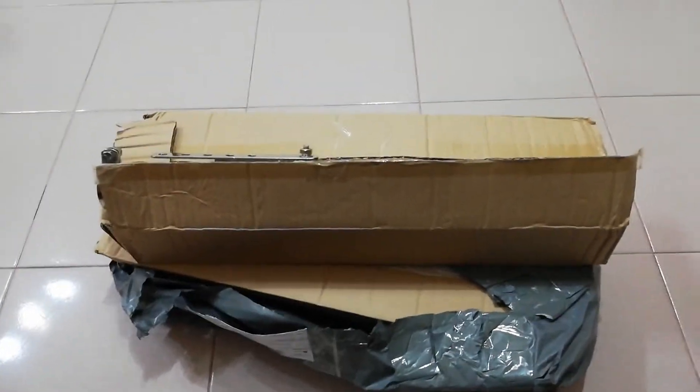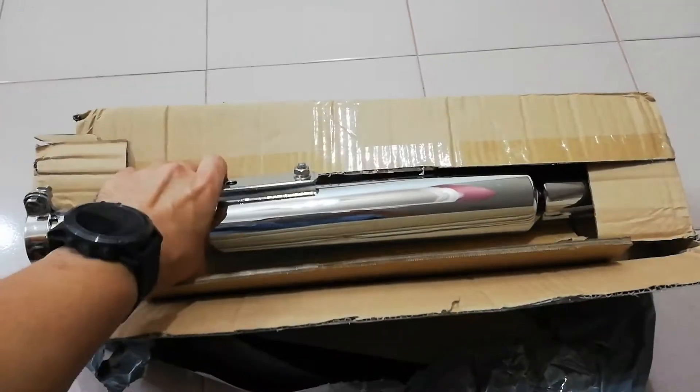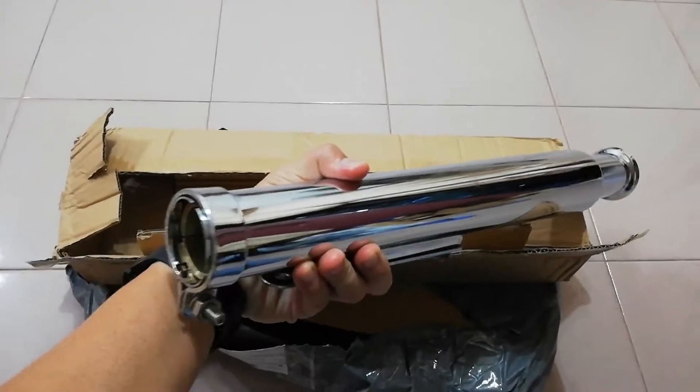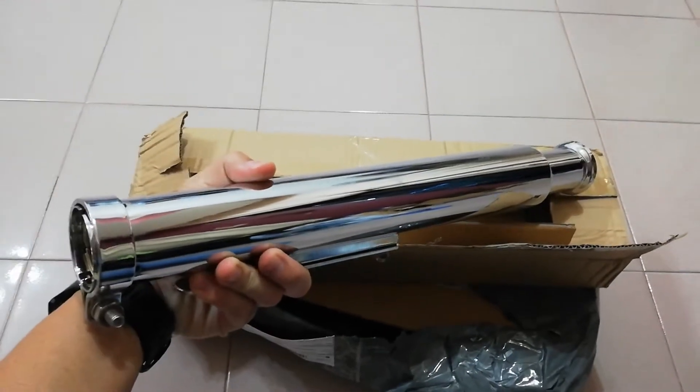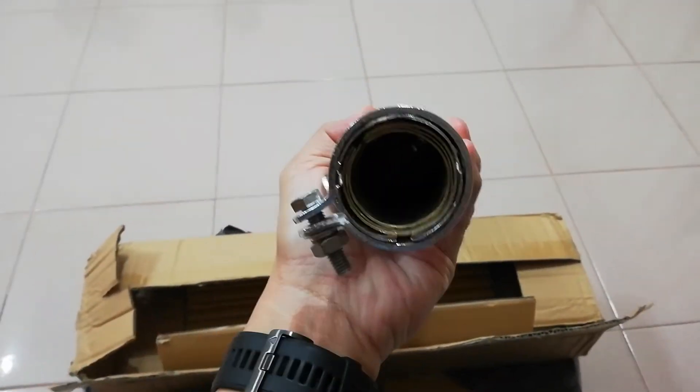Look at what I got from the mill today — the good stuff for Trim America. As you can see, this is the cocktail shaker, all the way from China, and it looks pretty good.